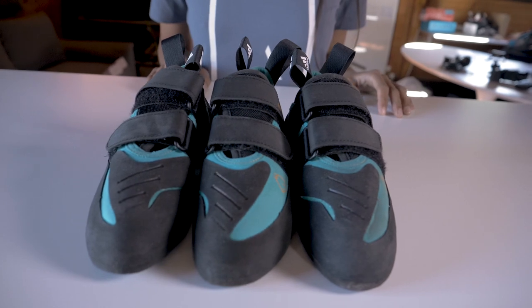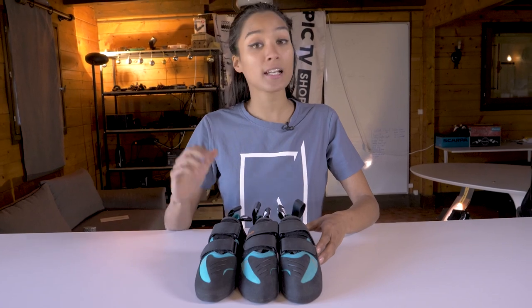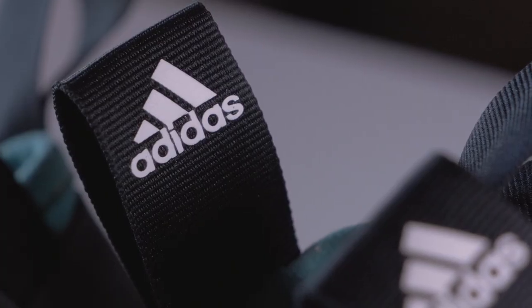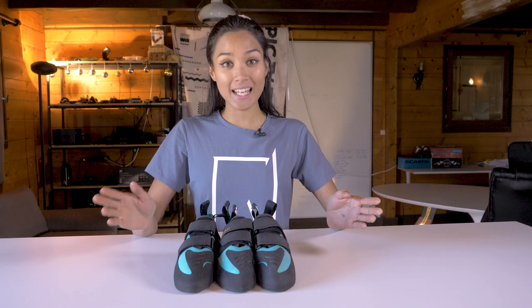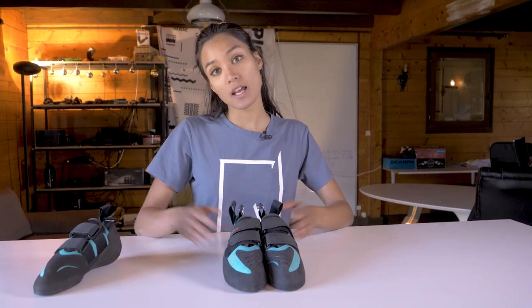We've got two pairs here. They're all the same size and I've gone for that performance fit. Clearly, there's one shoe missing, but you'll find out shortly why. Like any science experiment, we have the control subject, which we're not going to touch or use. Let's get going with the experiment and find out where the shoe is — it's actually in the freezer.